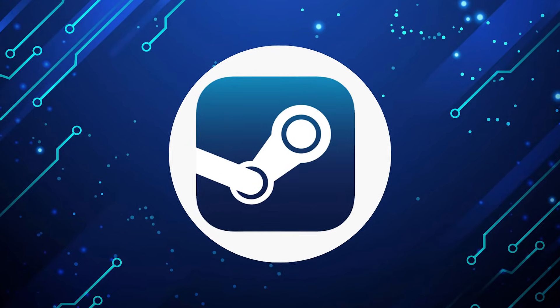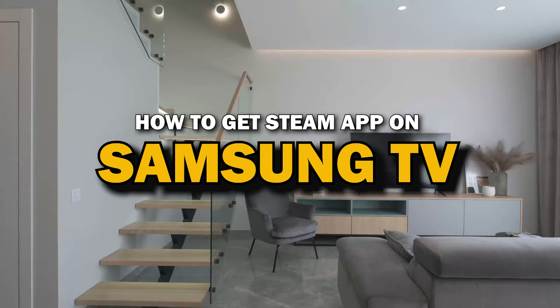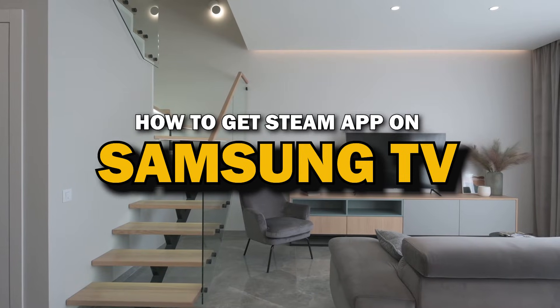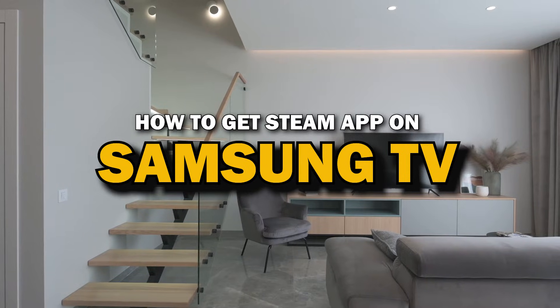Steam App is one of the most popular streaming apps out there today. In today's tech video, I'm going to show you how you can get Steam App on your Samsung Smart TV.